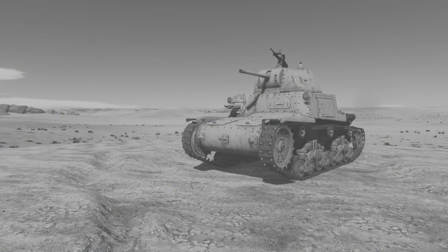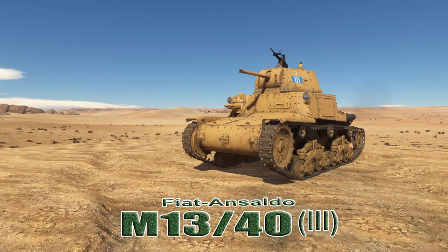All right, YouTubers, welcome. Welcome back to War Thunder Ground Forces with the Angry Nerd. And today I thought we would take a look at the Italian Fiat Ansaldo M13/40 Series 3.